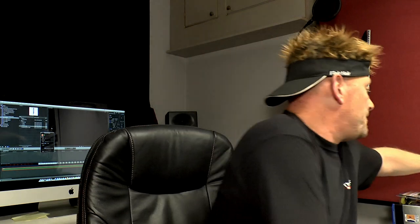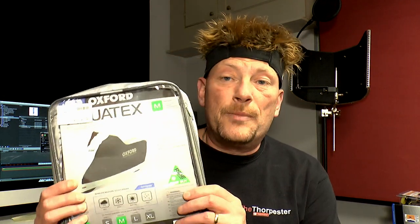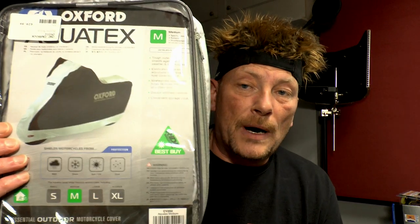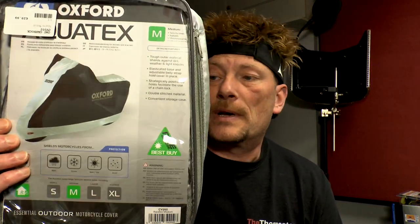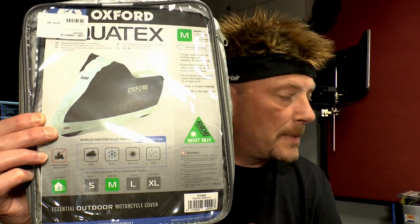I'm keeping the bike in the shed, but because my shed's a little bit leaky, I've bought a cover for the bike. The cover is currently on the bike as well, so I can't show you that live, but here's the little bag it came in. It's just an outdoor cover from Oxford.